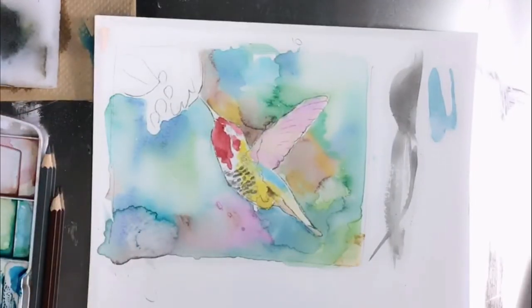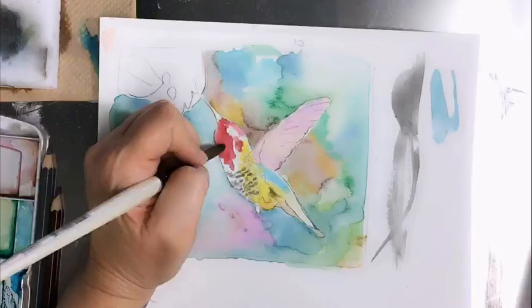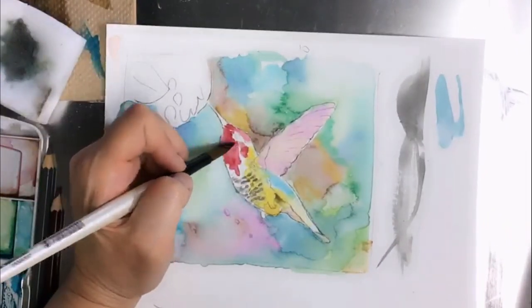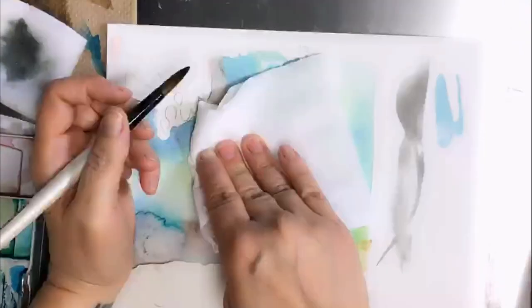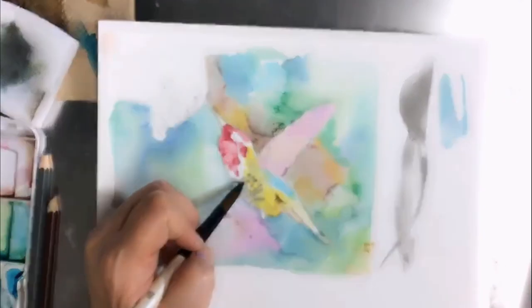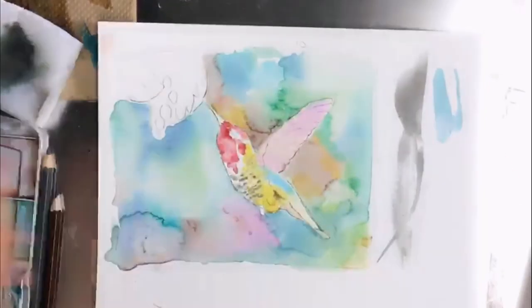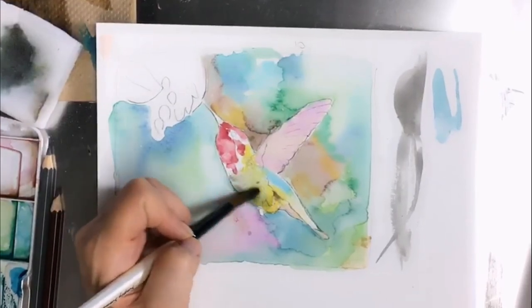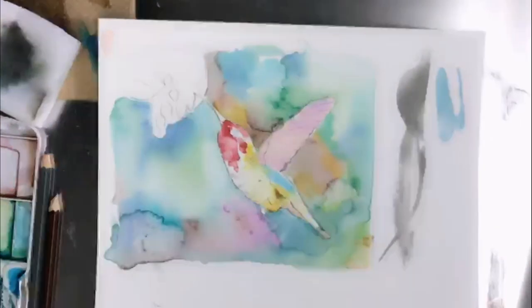Just for fun, I'm removing my paint so you can see how — you just use plain water. My water is really dirty; don't use dirty water because you could have an accident. But you can see I just obliterated and removed my entire stomach feathers.